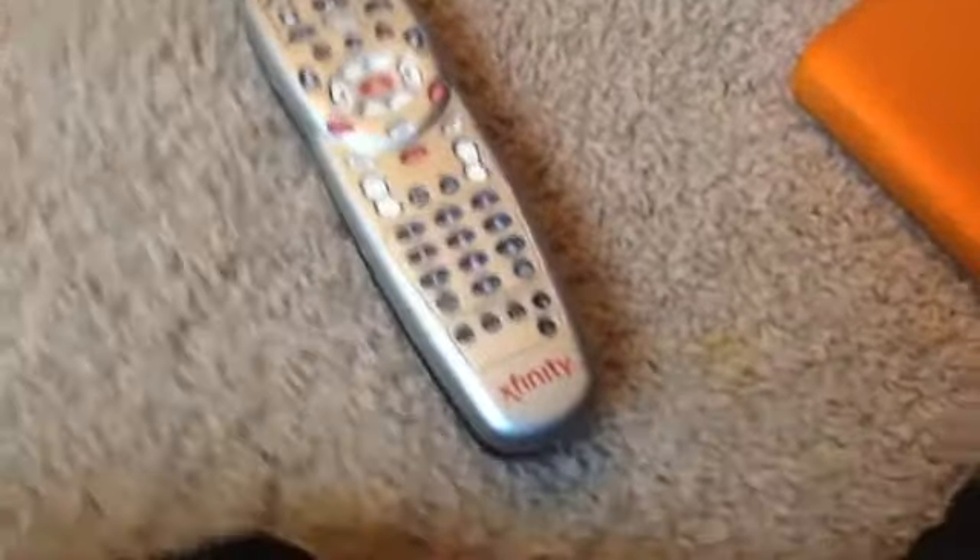This is the main microchip of the remote. This is what the Xfinity remote looks like.